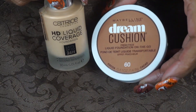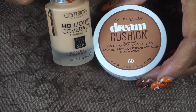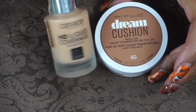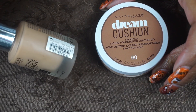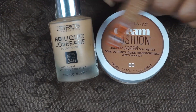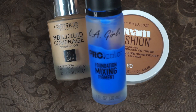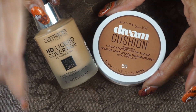For foundations, I found the Maybelline Dream Cushion Foundation in number 60 Coco at the Dollar Tree. I'm going to mix it with my Catrice HD Coverage in Caramel Beige — the Catrice is way too light and the Maybelline is too deep — along with my LA Girl Pro Foundation Mixing Pigment, as my foundation for December.